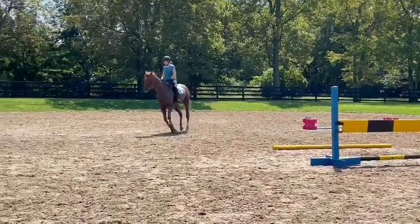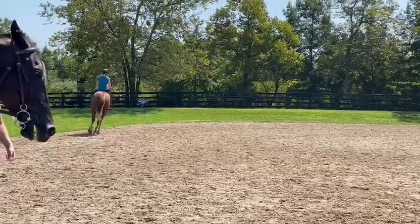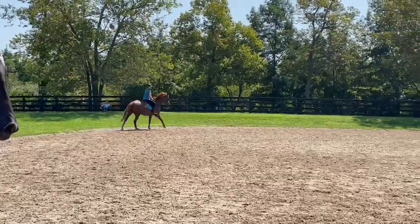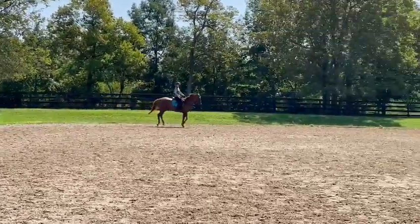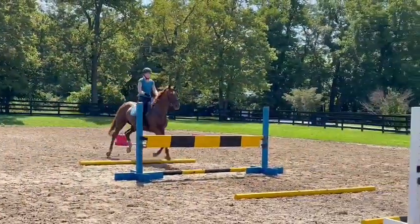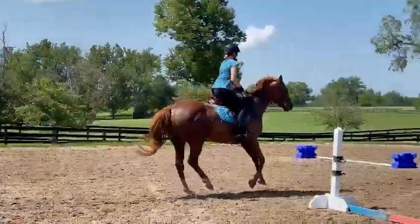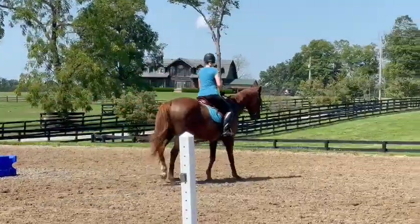Good balance up in front. Look earlier at the jump, Kim — look earlier and count the leading leg: one, two, three, four. Leg on, leg on, drive, drive. Good drive, but don't catch in the mouth. Sit up, good.